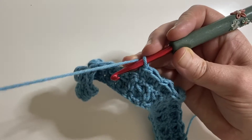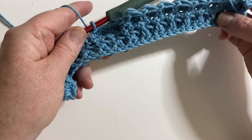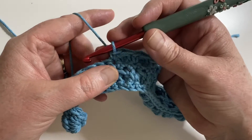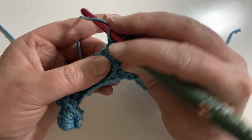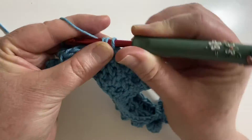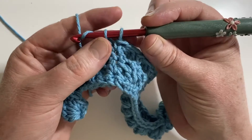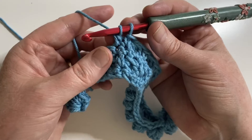It's similar to a cluster where you're essentially making double crochets into one stitch, but you're not completing the stitch — you're only doing part of one. If you're familiar with a double crochet, you yarn over and insert the hook, yarn over and pull through the first two loops on your hook. For a regular double crochet you'd yarn over again and pull through the last two to finish, but we're not going to finish that stitch.